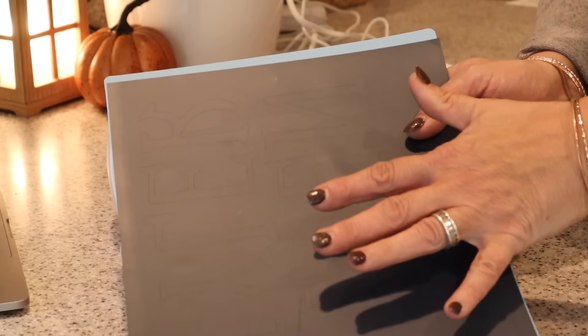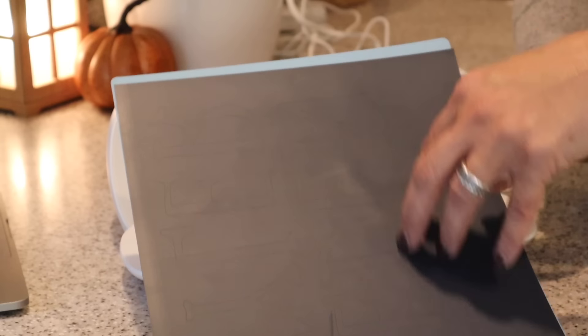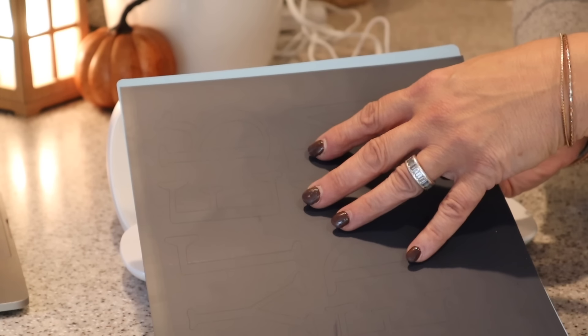I'm going to click Unload Mat on my computer so it unloads. And just like that I have custom names for my bags. Next I'm going to weed this out and then transfer it on top of the bag.